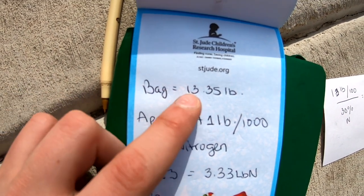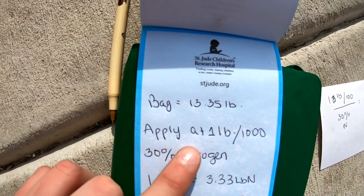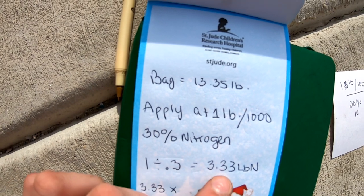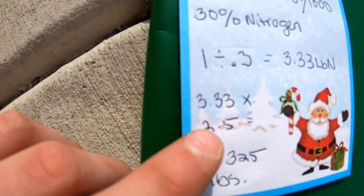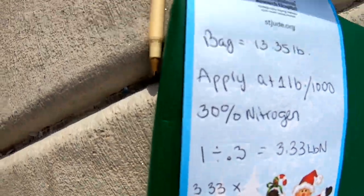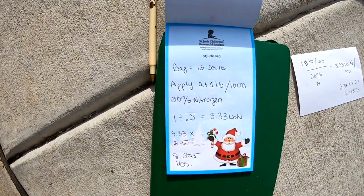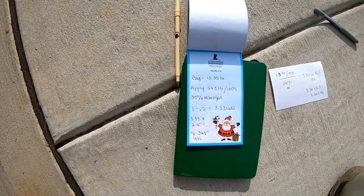I went ahead and quickly did the math. The bag weighs 13.35 pounds. I'm going to apply it at one pound per thousand, which is 30% nitrogen. So one divided by 0.3 was 3.33 pounds of nitrogen actually going on the lawn. So I did 3.53 times 2.5, which is 2,500 square feet — 8.325 pounds per thousand. If the bag covers 5,000 square feet, it's pretty close right there. So I'm going to go ahead and get set up to apply.